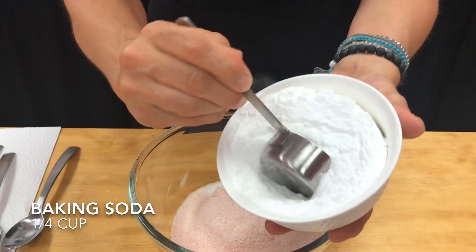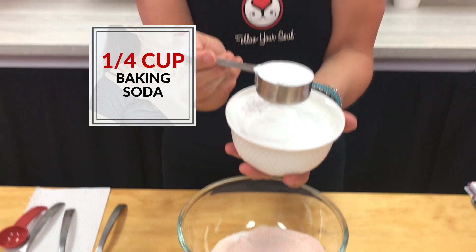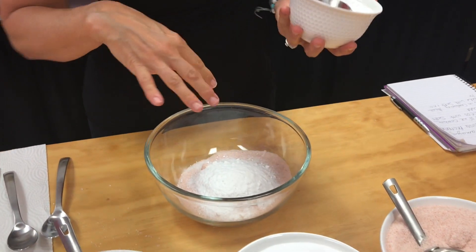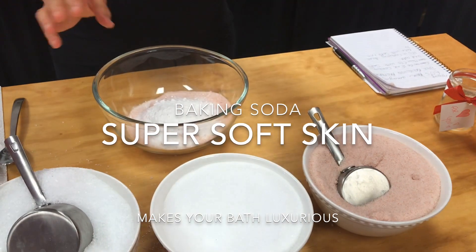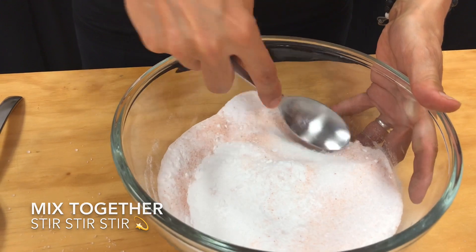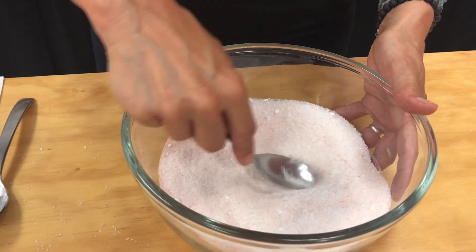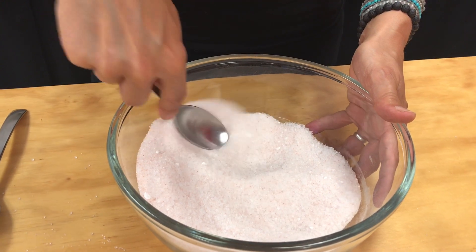The last thing we're going to add is a quarter cup of baking soda. This is just the luxurious part — you can add anywhere from two tablespoons to a quarter cup. We're adding it because it makes your bath water feel so soft and your skin will feel incredibly soft afterwards. It's a wonderful addition to any salt blend. We're just going to mix that together — there's a little bit of clumpy baking soda but that's okay, it'll dissolve in the bathtub.